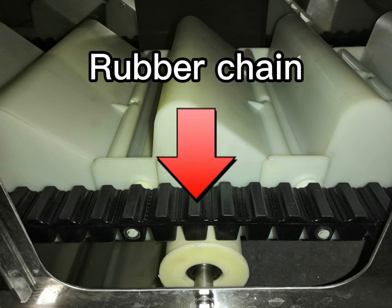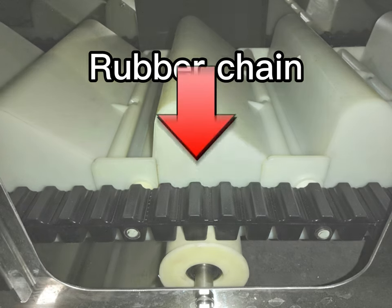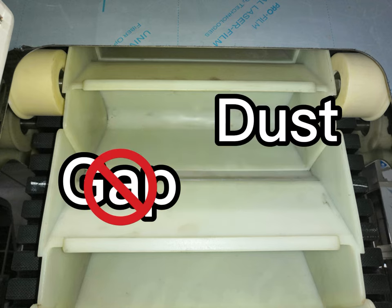We use rubber chain instead of steel chain. It's much quieter when the chain is moving. The buckets are food grade and they work close together — no gaps, no dust.